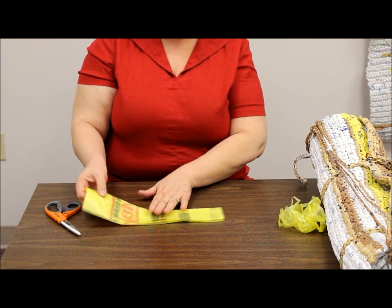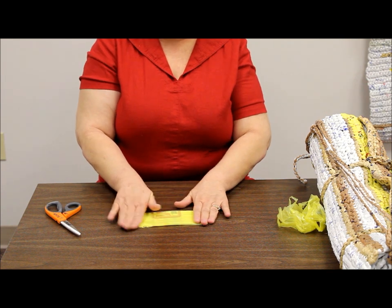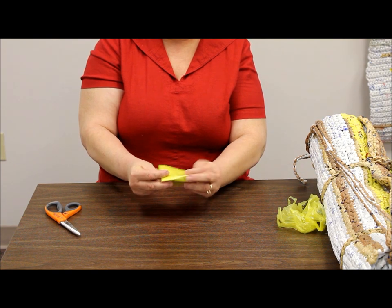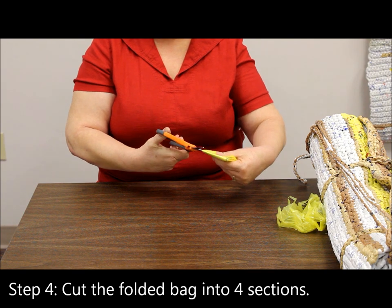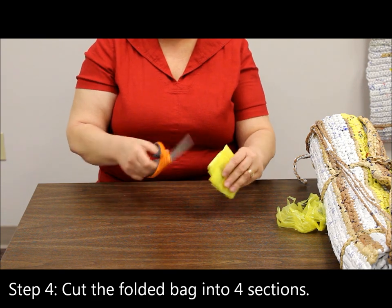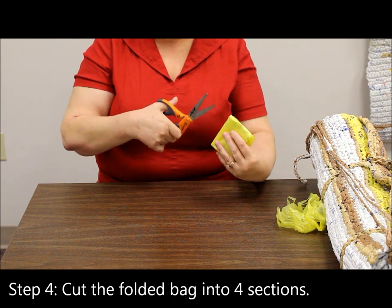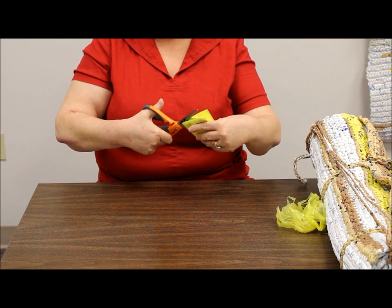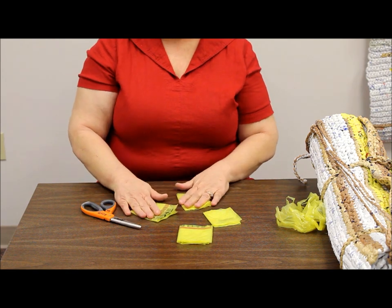Now with the long strip, you fold it over and then over one more time. Take your scissors, cut through, and then you'll have one more folded edge and you'll want to cut through it as well. So what you end up with is four loops.